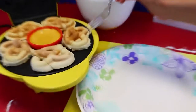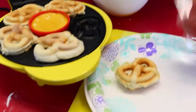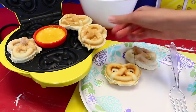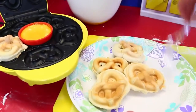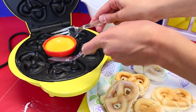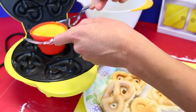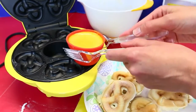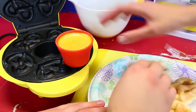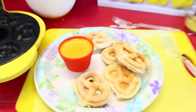Our pretzels are done! They're nice and perfectly brown, and they come out really easily — they just pop out. They're like kind of thicker. Oh look — twins! Siamese pretzels. Now the hard part is this cheese — it's like boiling hot, it will scald your skin. I will try not to die. It is scary, so tight. Okay I got it!